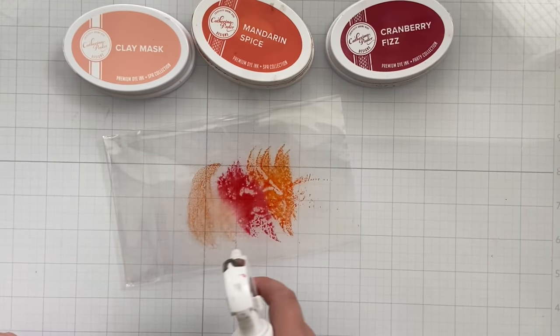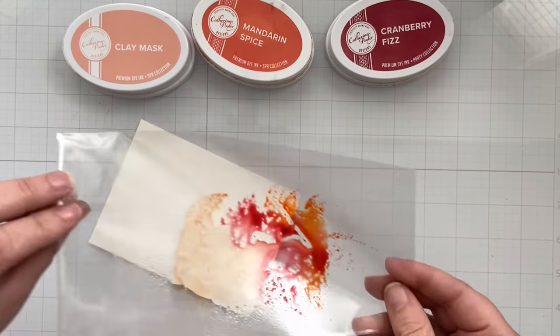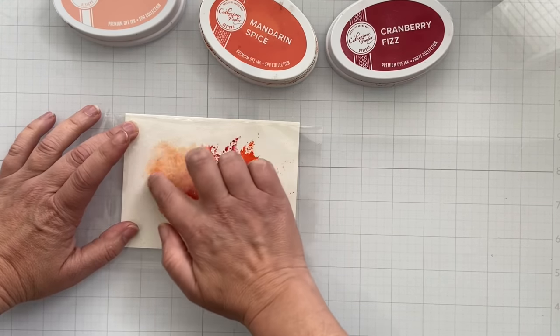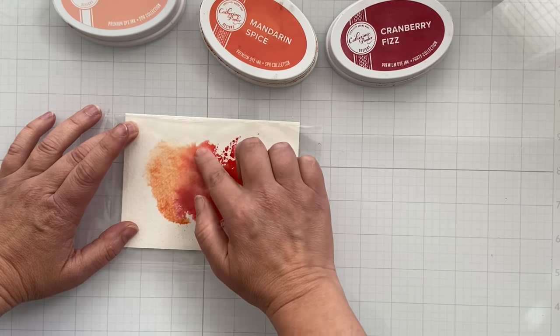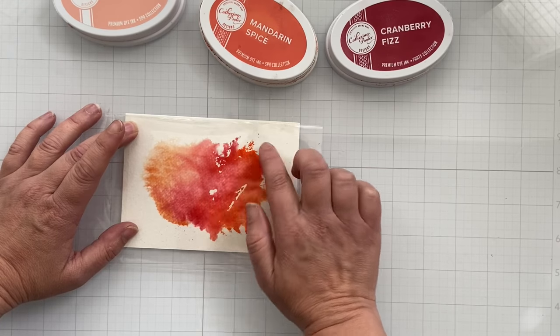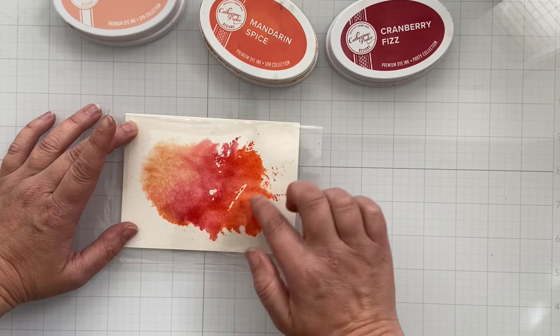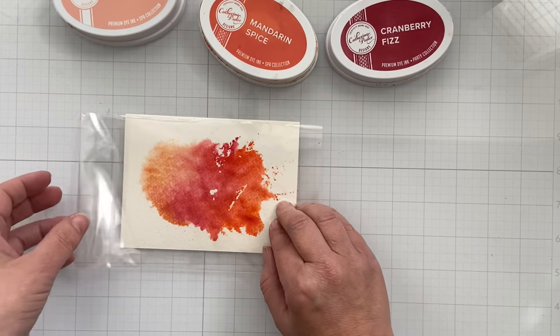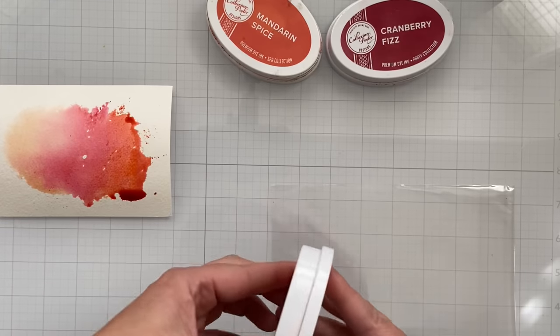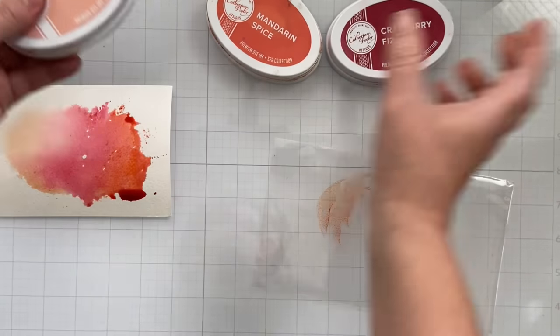I'm using the packaging from the stamps that I'll be using. I went ahead and pressed the ink onto some packaging, spritzed it with water, and then I'm able to see exactly where the ink is going. I can kind of push it around and manipulate the ink a little bit with my finger. By using this packaging I can see what I'm doing, versus taking the paper and pressing it onto a smush background and doing the opposite.